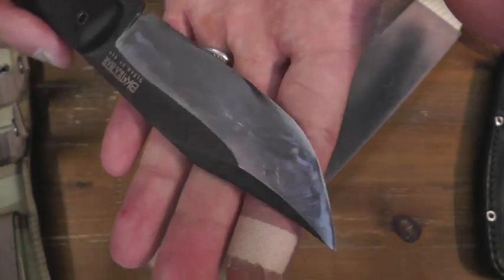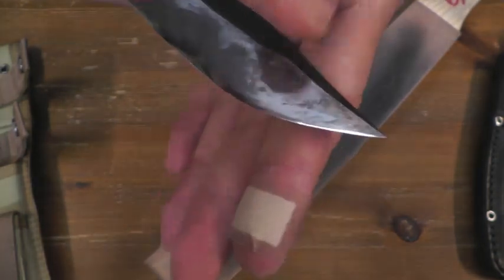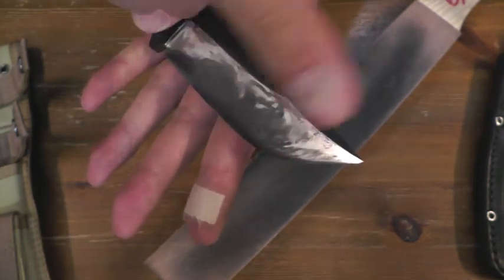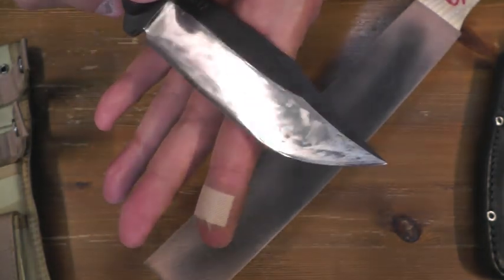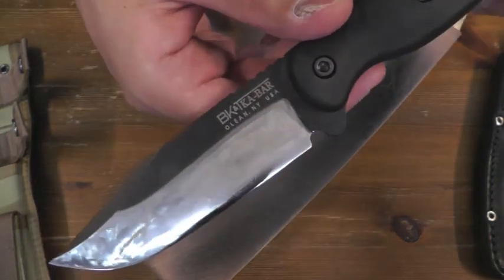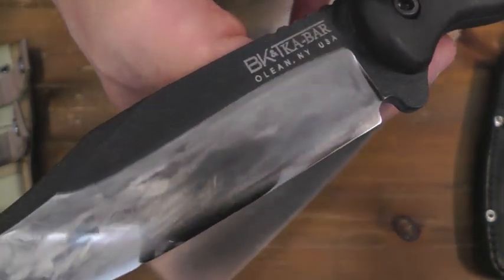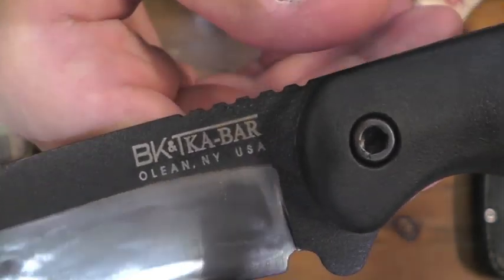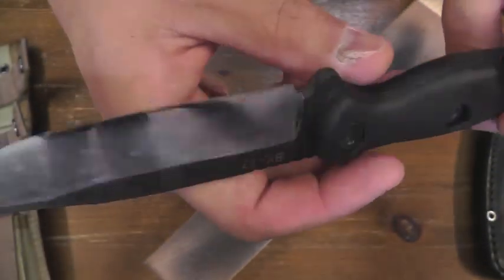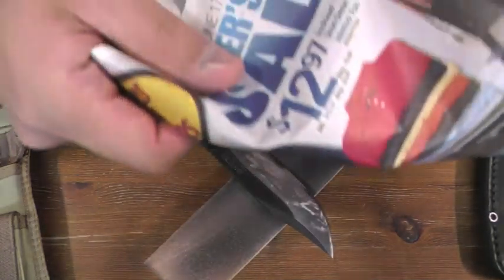I need to improve myself on this portion shaping round. Anyway, this is the sharpest knife in my hunting knife collection. It's a cool logo — made in the USA knife.